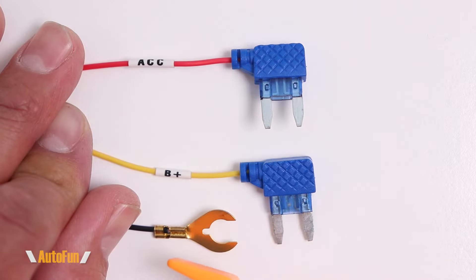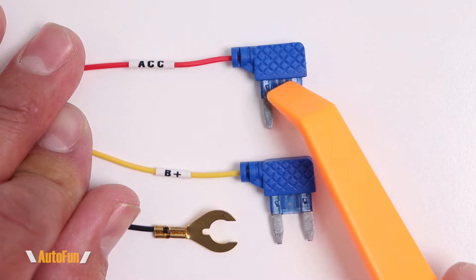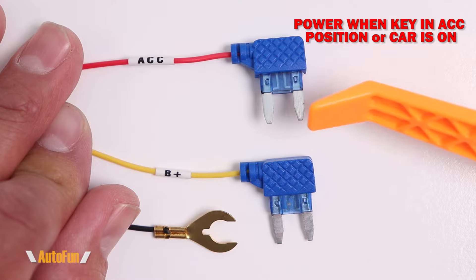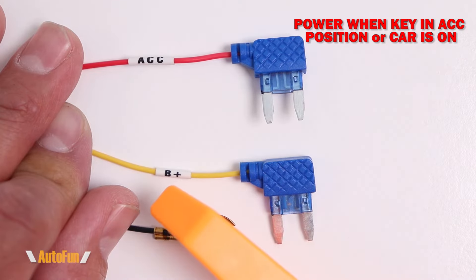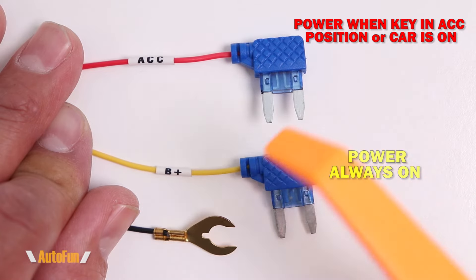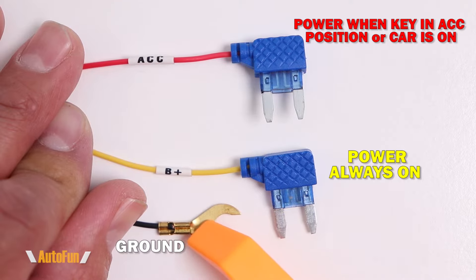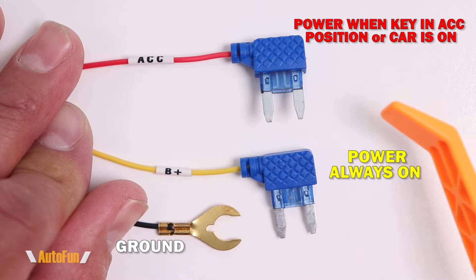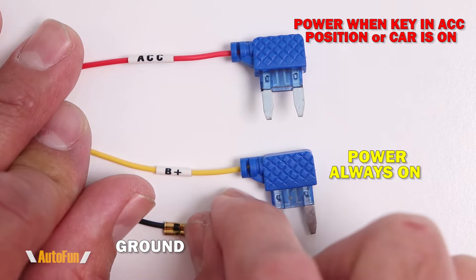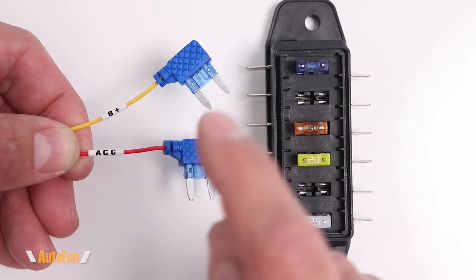Now let's take a closer look at the three wires that have to go to the fuse box of the vehicle. The first one is labeled ACC — this wire needs power only when the car key is in the accessory position or the car is fully on. The next wire is labeled B+, which needs to have power all the time, even when the car is off. Finally, we have the ground wire, which is typically connected to a metallic surface of the vehicle — normally I find a bolt, loosen it, slide this under, and re-tighten it to get ground.